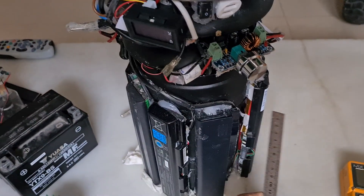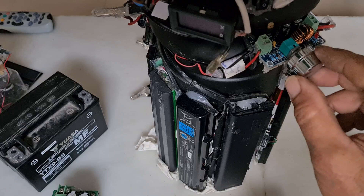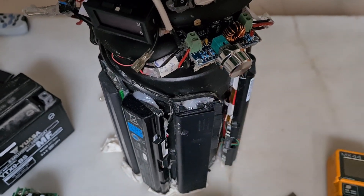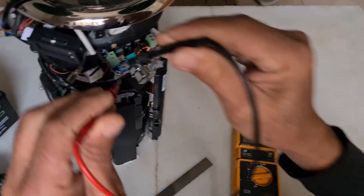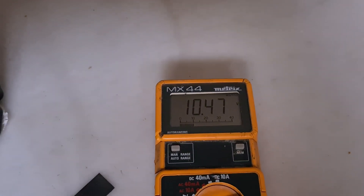Now, the two banks are coming to the input of the potentiometer. You see the light? So we have here maybe — you see — 10.47. I didn't charge it for a long time, but you can see, usually 11 volts.